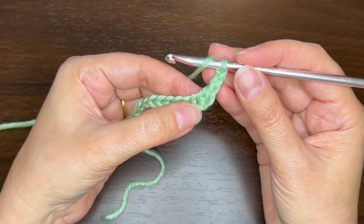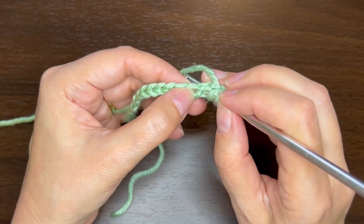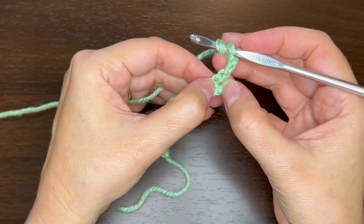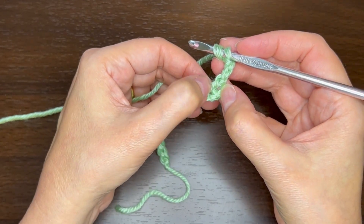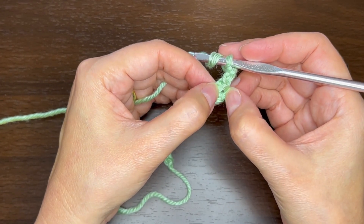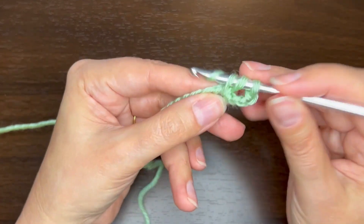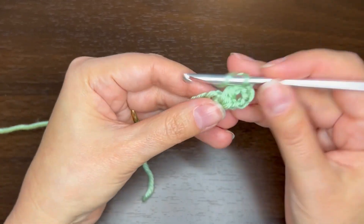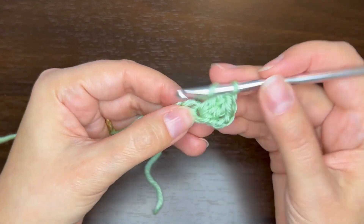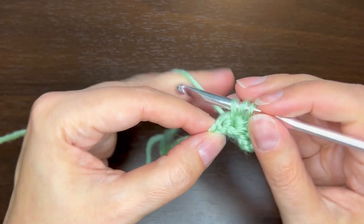Then we're going to do 4 double crochets in that same single crochet, sort of around the post. Yarn over and insert the hook into that single crochet — basically right in this little gap here, on the other side of this loop between the main post and that top loop of the single crochet. Do a double crochet there and then three more in that same spot.